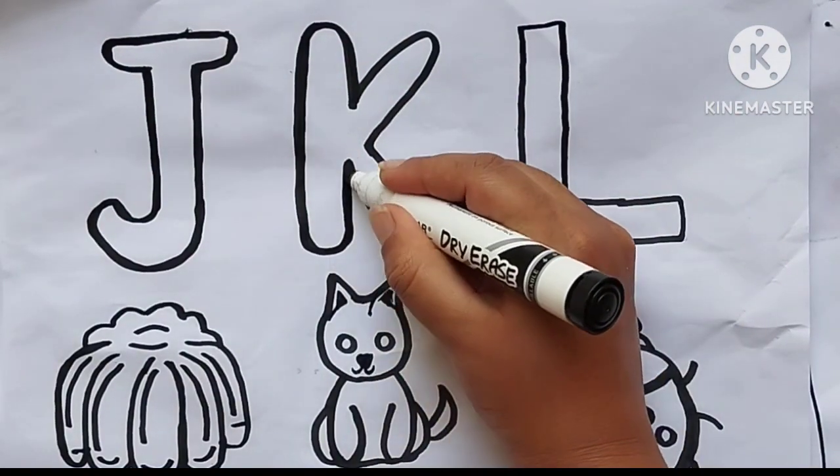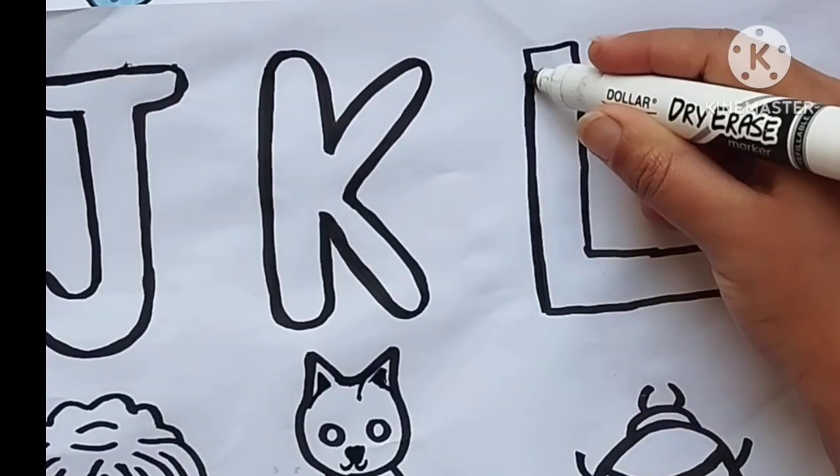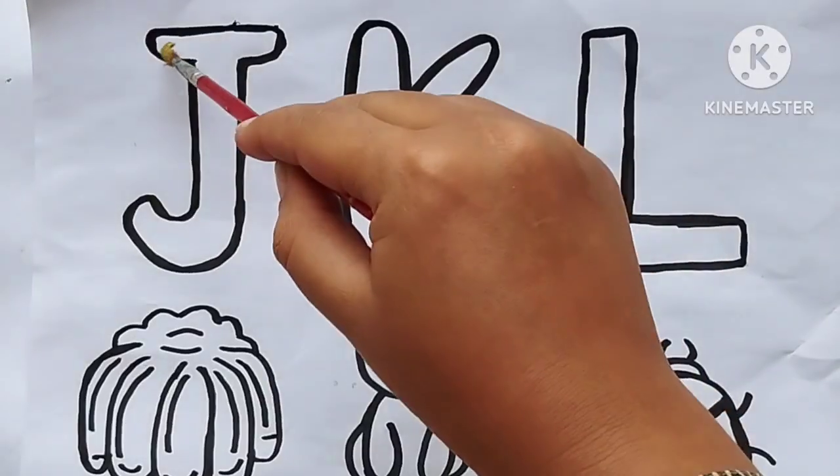A, B, C, D, E, F, G, H, I, J, K, L, M, N, O, P, Q, R, S, T, U, V, W, S.